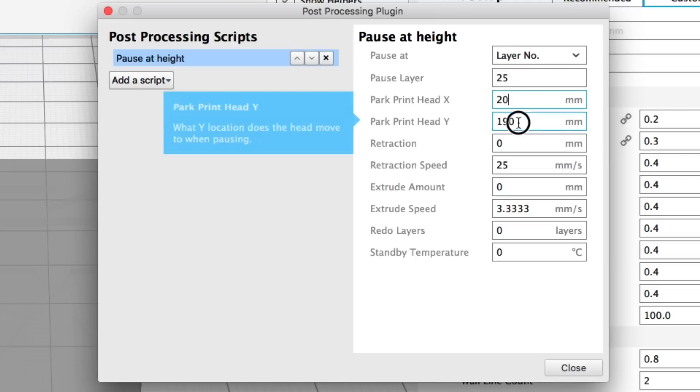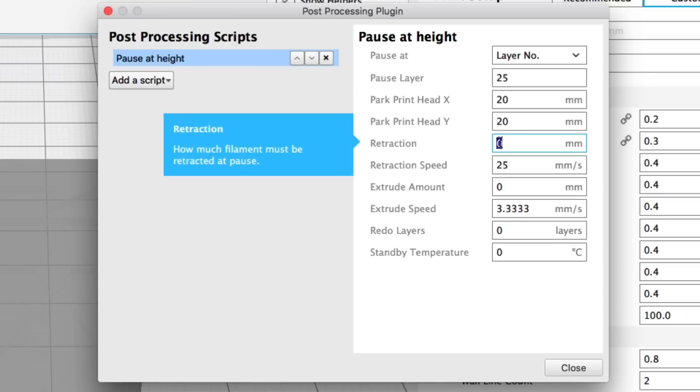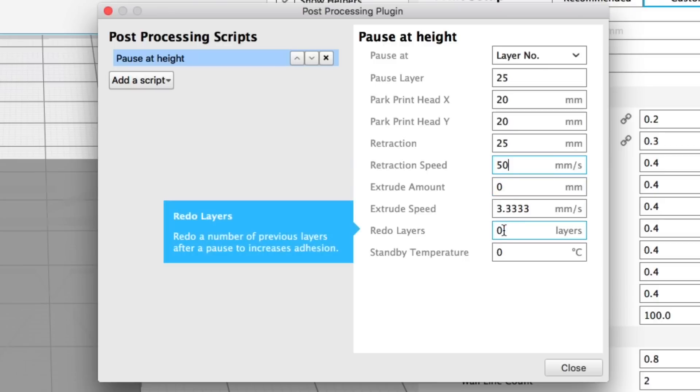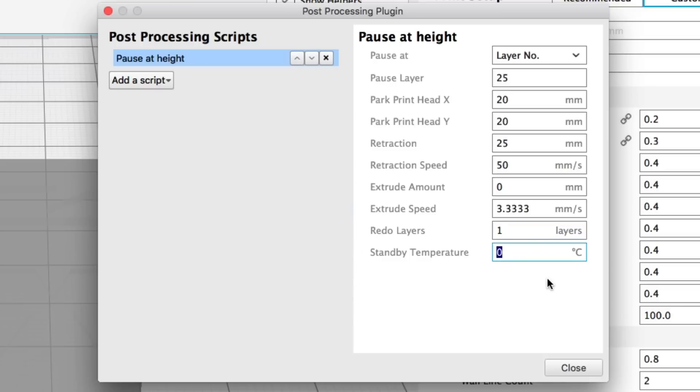I want it to move out of the way, so I set an X position of 20 and Y position of 20. For retraction I'm going to set this at 25 — I want it to pull the filament out while the nozzle is still hot, so I can come back while the thing is cold and get that filament out of there. I want to redo the last layer so the two merge together, and then while it's waiting it'll cool down to 25 degrees C.